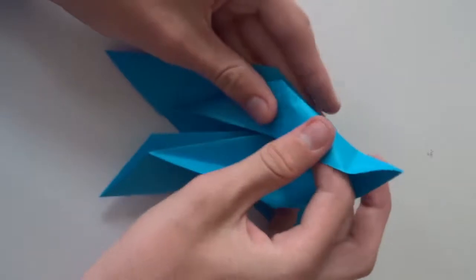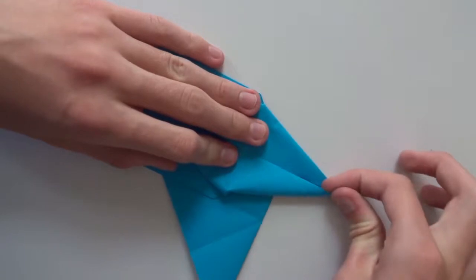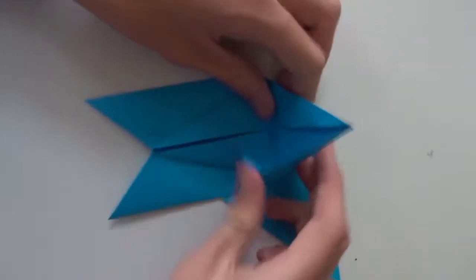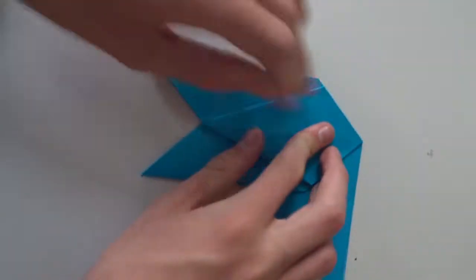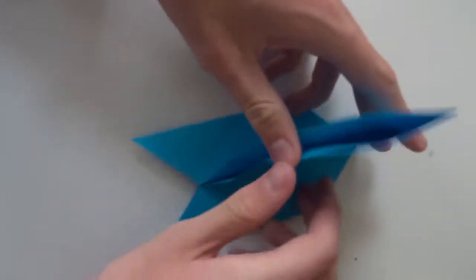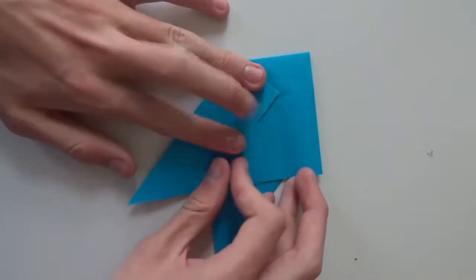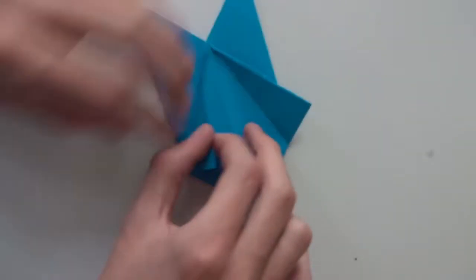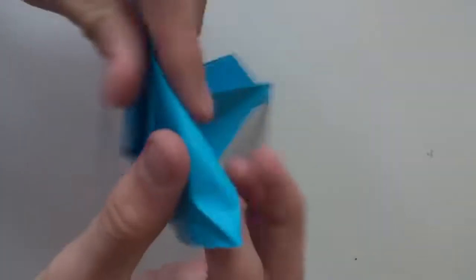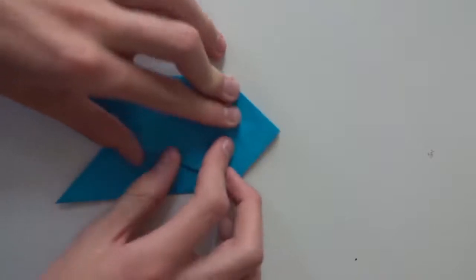You need to make mountain folds along this line. Now fold this flap down and flatten the whole thing. Turn the model over and repeat the same thing here, and it should look like this.